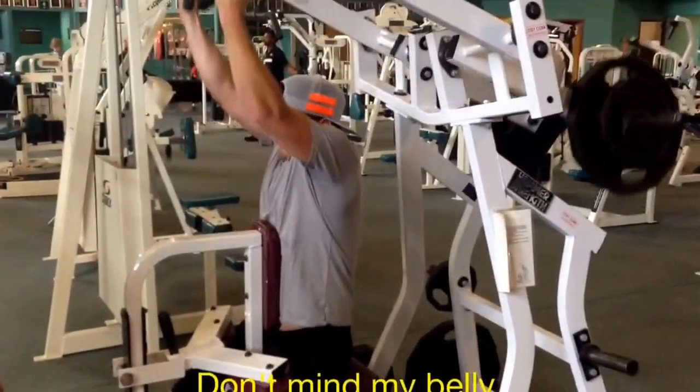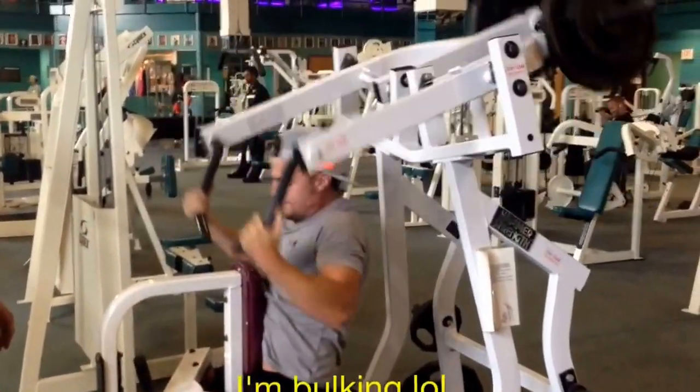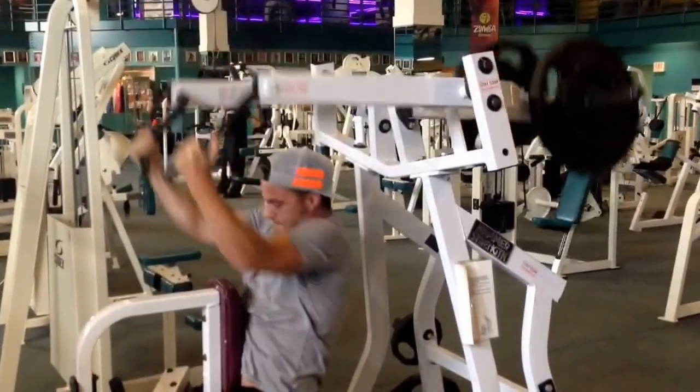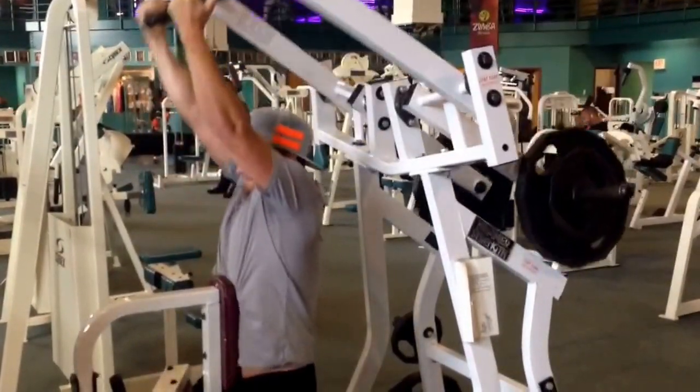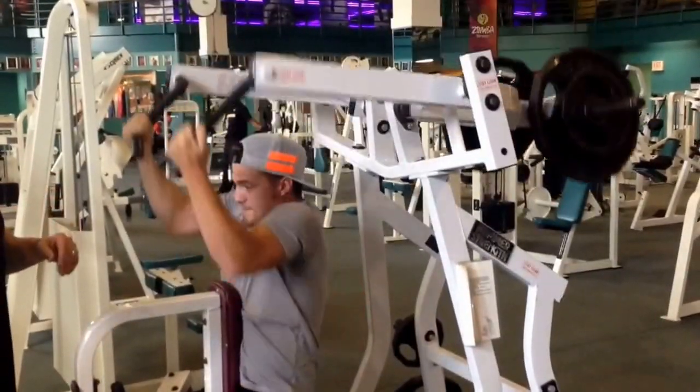Good, good. Good. Oh, boy. Good. Keep it rolling, Josh.